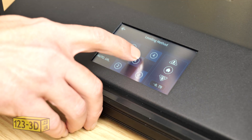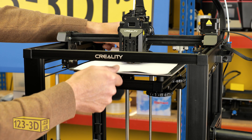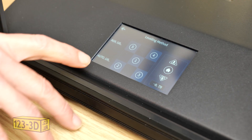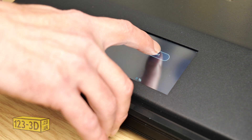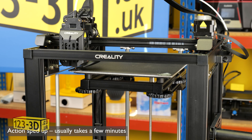Then we'll just finish at number one in the center of the print bed. Remove the paper and we shall now move on to the next step, which is auto leveling. We'll select auto level and then press the start button. The printer will rehome itself and then probe a number of different positions over the print bed.